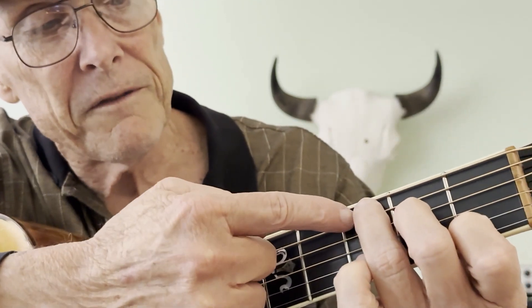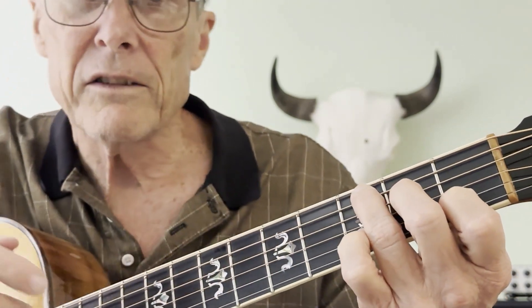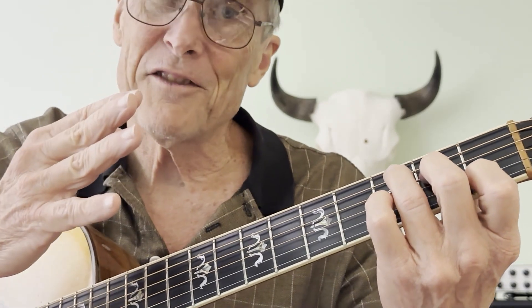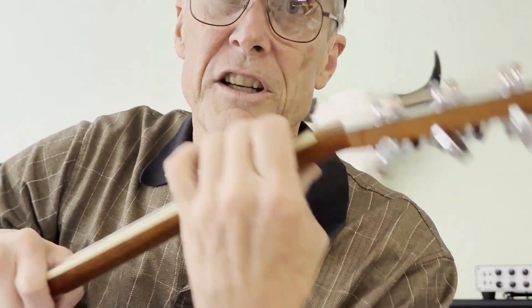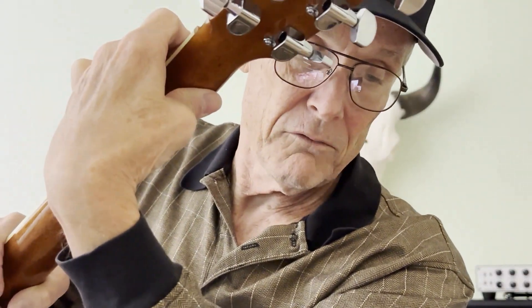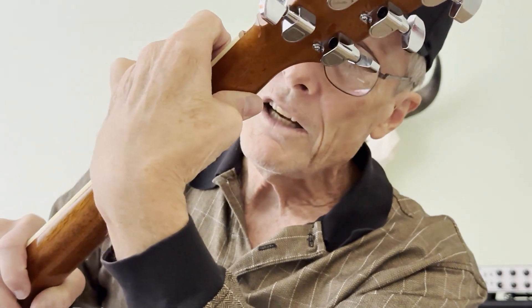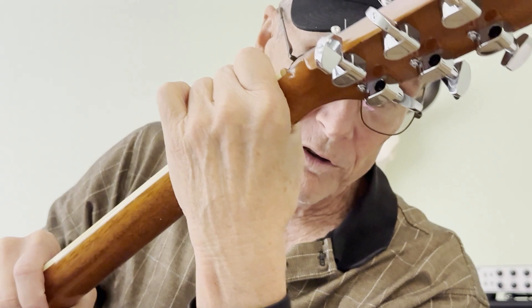You can trap your fifth string that way. The best thing to do is just hit the five strings. As you can see, I've got my thumb right behind the fretboard. Is that important? Not really — you can have your thumb all the way over, too.